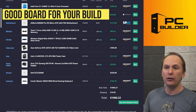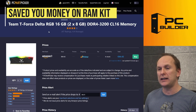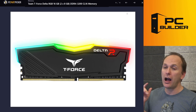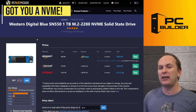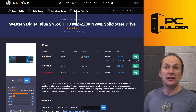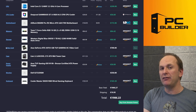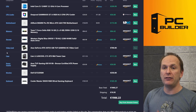The ASRock B660M Pro is €74 euros. I did switch out your memory kit — I found one for €15 cheaper: the T-Force Delta, a great RGB kit. I've used this in a couple of Boost My Builds recently. I was able to get you the Western Digital Blue SN550 one terabyte M.2 drive instead of that SATA SSD — and it's €6 cheaper than what you were looking at. Let me cement this in your head: most of the time, it's cheaper to get an NVMe drive than a SATA drive, and the performance is going to be significantly better on the NVMe.